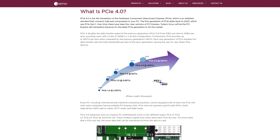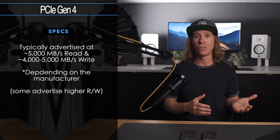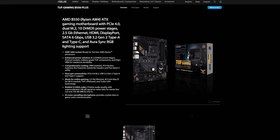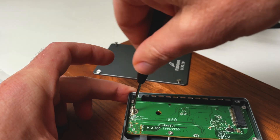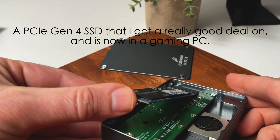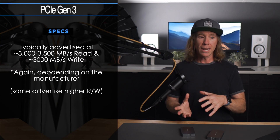Many of you reported getting an NVMe SSD that was PCIe Gen 4, which would typically get around 5,000 MB/s read and maybe 4,000 to 5,000 on write, depending on the SSD chosen. Keep in mind that's based off a motherboard that supports those speeds with the drive installed internally. With these enclosures, we're limited to the board and chip within the enclosure, and the external Thunderbolt connection is also a bottleneck — so unless you're getting a great deal on a PCIe Gen 4 SSD, your dollar is probably better spent on a PCIe Gen 3 SSD.